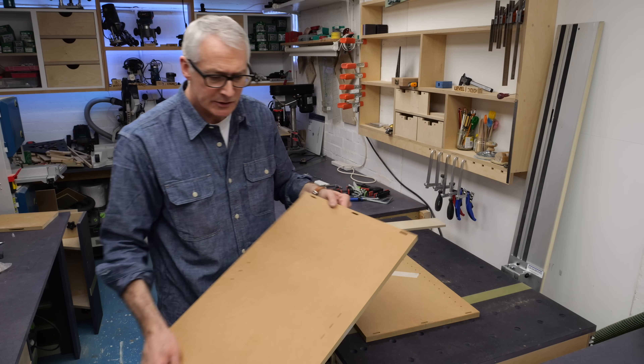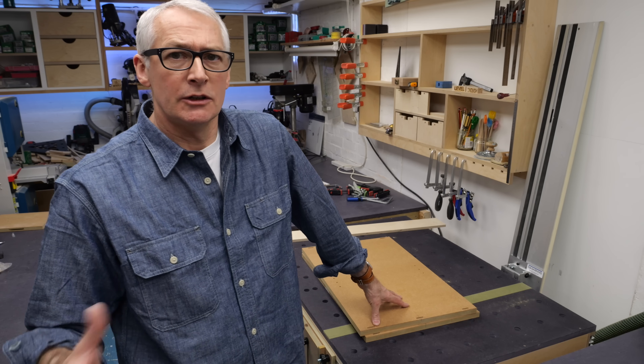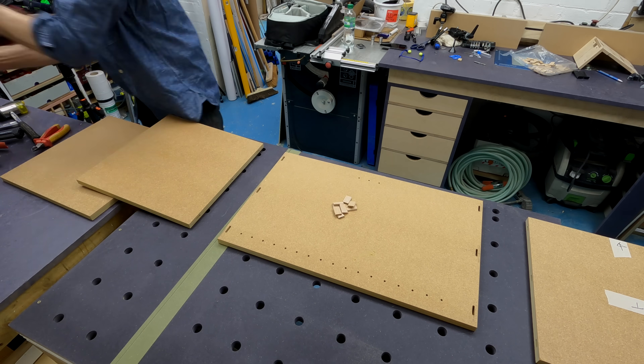That's not looking so bad — that's all the routing, all the machining done. I'm going to slap this together with some glue and some 5x30 dominoes, and while I do that, I'm just going to answer some of the obvious questions that might have occurred to you along the way.